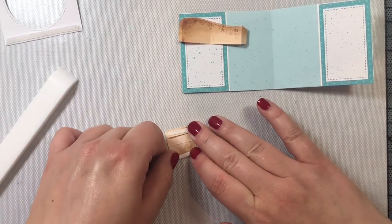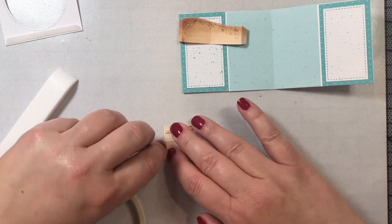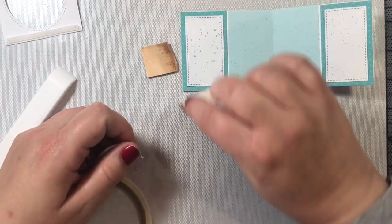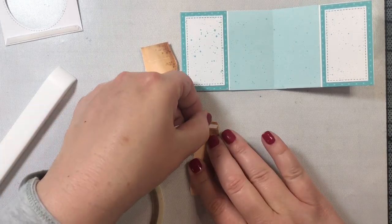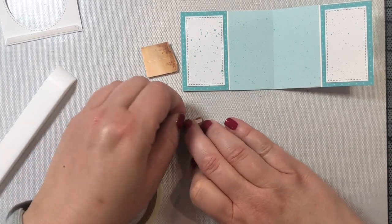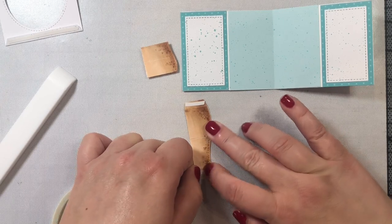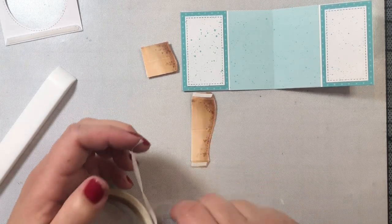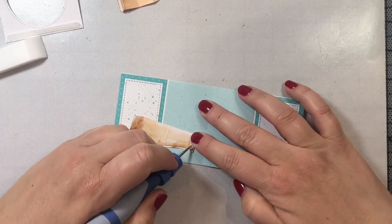Now we're going to put adhesive onto the two tabs on the sides of each of the little hills. The hills are just design elements — they're not necessary to build the card — but adding them gives the scene dimension and also provides a place to attach additional little images to build out the scene even more.